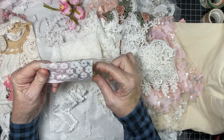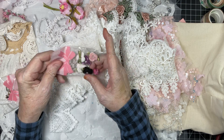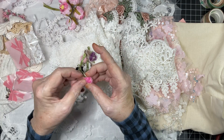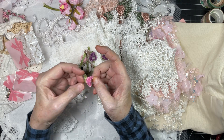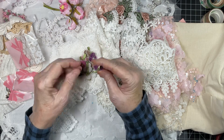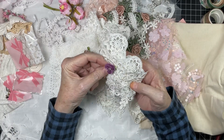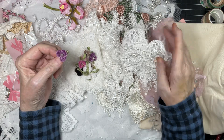Oh my goodness, look at these! They look like chenille — I think they're chenille. They feel like velvet. Look at how beautiful — just pick a lace, any lace, look at how beautiful that is. Oh my goodness!